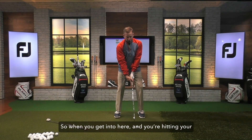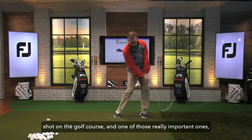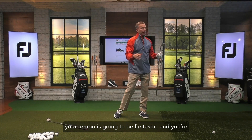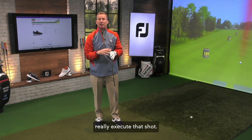So when you get into one of those really important shots on the golf course, your tempo is gonna be fantastic and you're gonna have some confidence to be able to execute that shot.